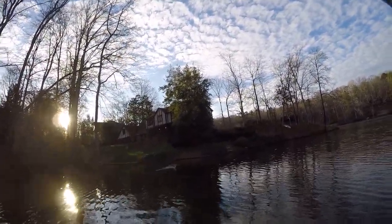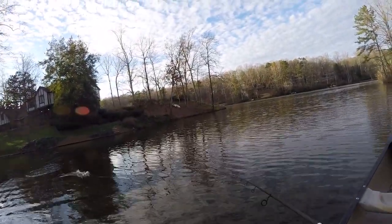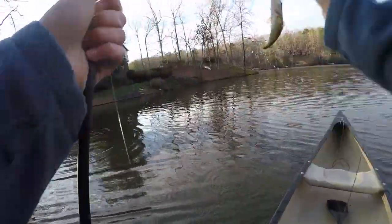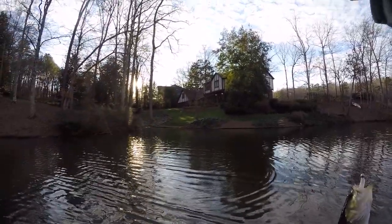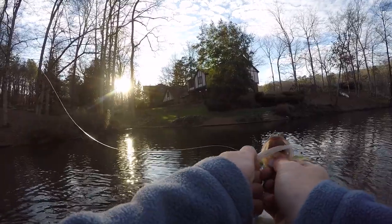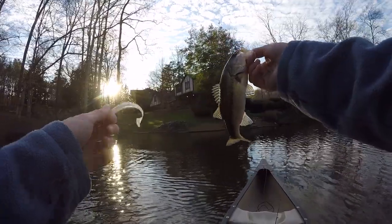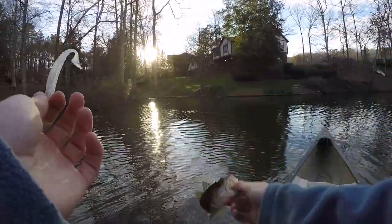All the fish I've caught have come off pretty much right off the bank in some pretty shallow water. So the plan for today, after finding out where I've caught these fish, is probably just going to be going to the back of all these little coves and casting up into the shallower water. Plus, in these coves there's less disturbance from the wind so I don't get blown around as much. Anyway, there we go — fourth fish of the day.